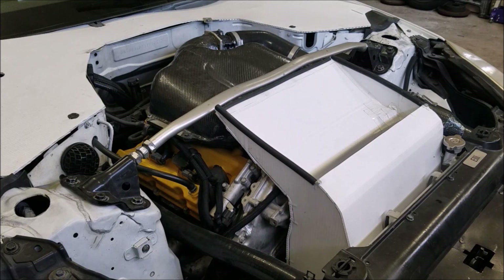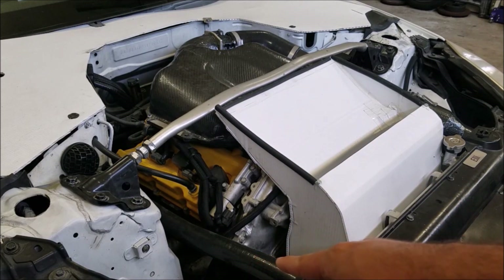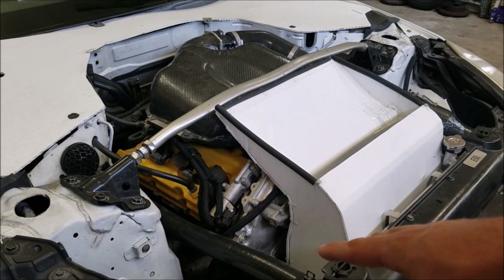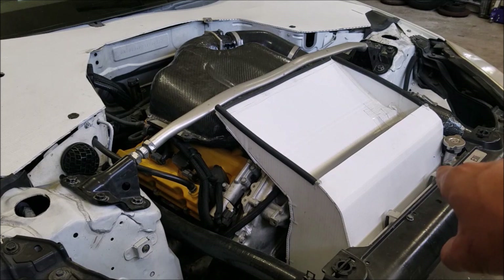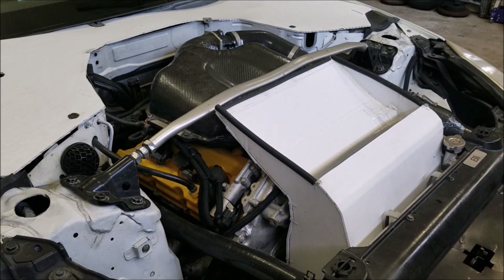I also deleted my power steering — again, not for most people — but that cleared up the area right here underneath this silicone hose. No power steering pump, no reservoir, no cooler in the front. I've also deleted my AC compressor since it's a race car, so all that's gone. Not only does it remove the compressor on the driver's side, it removes all the lines that were coming from the condenser up into the cabin.